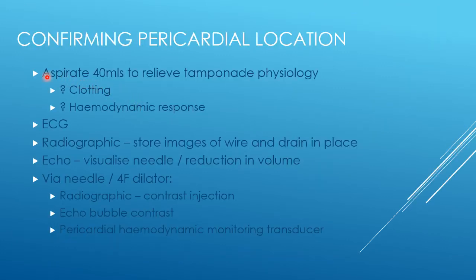First, we should aspirate 40ml of fluid when we first insert the needle, before we insert the wire. This will help to relieve tamponade physiology in the acutely unwell patient, but it will also give us a sample — if it is straw-coloured and typical of pericardial fluid, or if it's a malignant haemorrhagic pericardial effusion, we can see if it clots. Obviously, if it's a traumatic pericardial effusion, that may not be helpful.